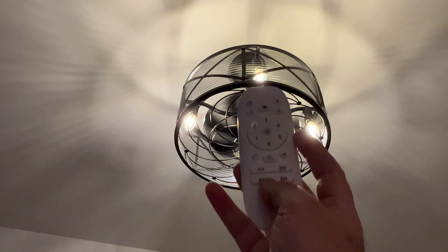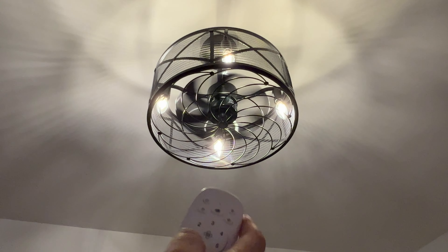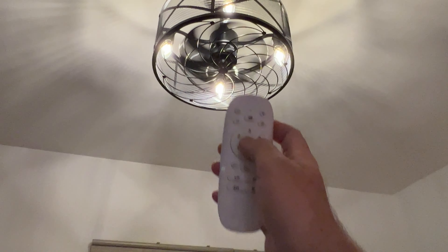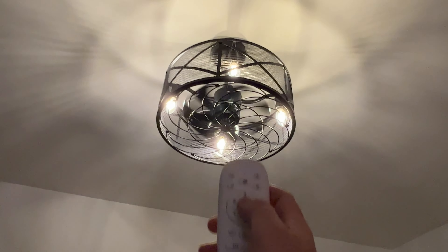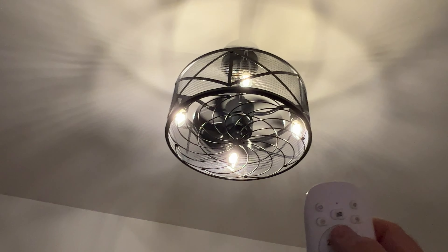You can program it to be on up to eight hours and then turn off. You can, of course, turn off only the light but still have the fan, or the other way around — only light and no fan. So this is a really, really nice fan and lamp. I like it very much and it's really recommended for any kind of place where you need light and fresh air. Thank you.